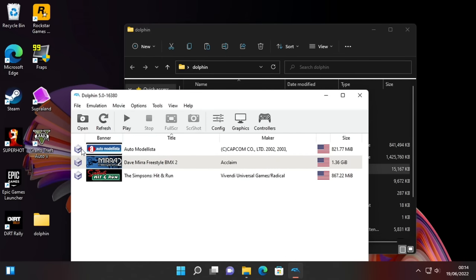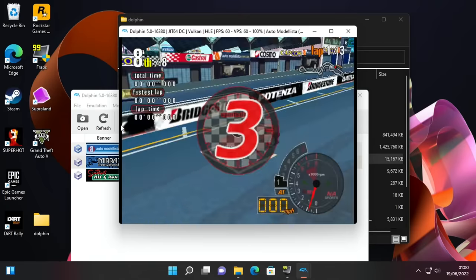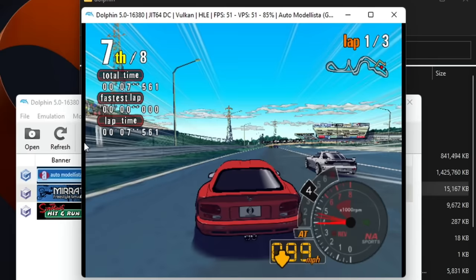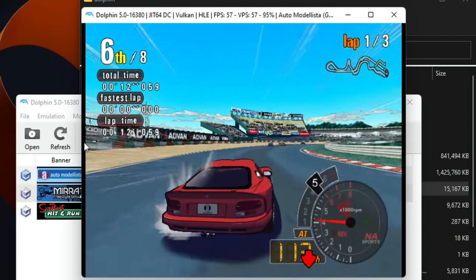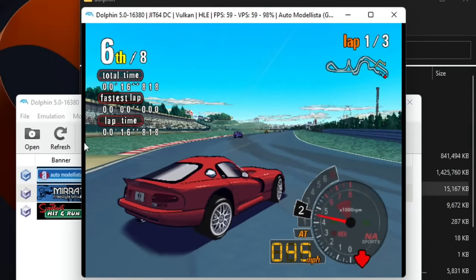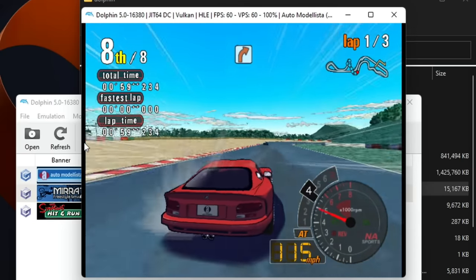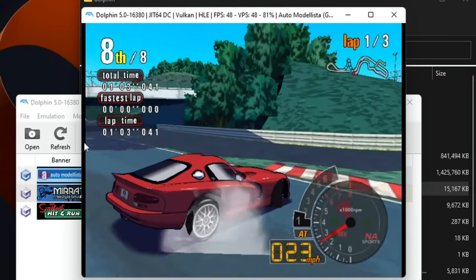I haven't tried Auto Modelista so let's try that. It's showing 60fps before the race has started and it's taken off alright. I'm using the digital stick because I haven't mapped the analog stick. It's a bit twitchy. I'm not really used to this game but I've spun it a couple of times.